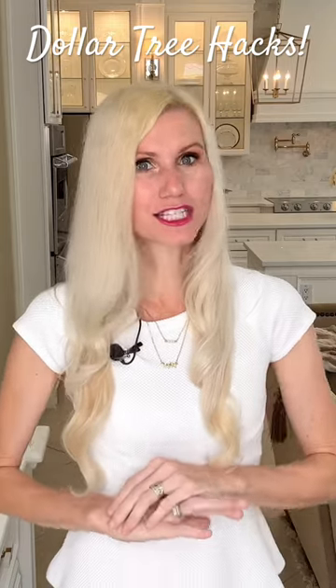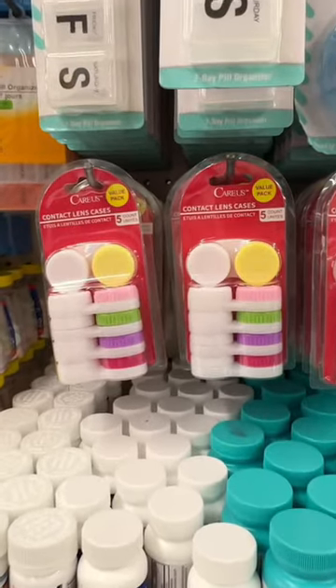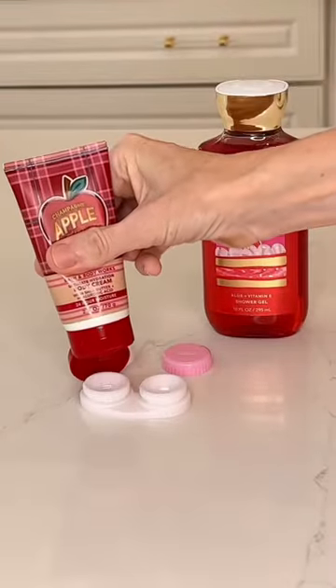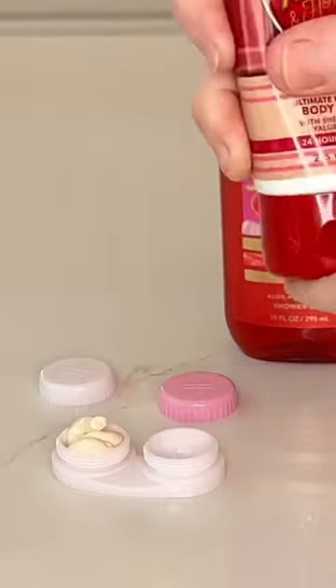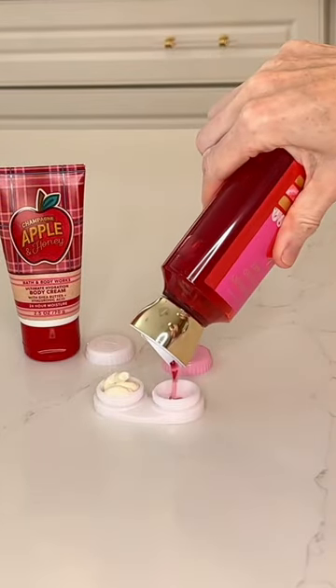Contact lens cases are so versatile. You can pick up a package of five at the Dollar Tree. If you're traveling and you just want to take a carry-on suitcase with you, you've got to be aware of the liquids that you take. So what you can do is add some lotion on one side, soap on the other.